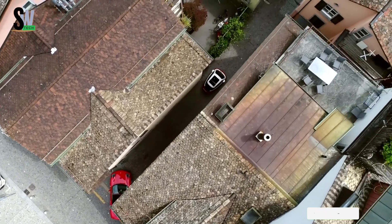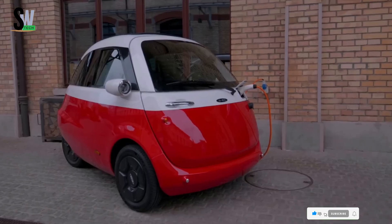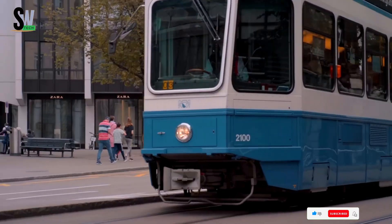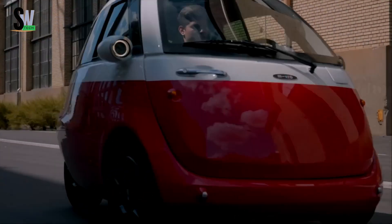The interior comfortably seats two passengers and includes 230 liters of trunk space for everyday essentials. Combining retro design with modern electric performance, the Microlino 2.0 redefines compact mobility for the sustainable cities of tomorrow.